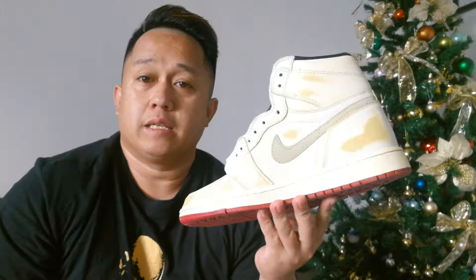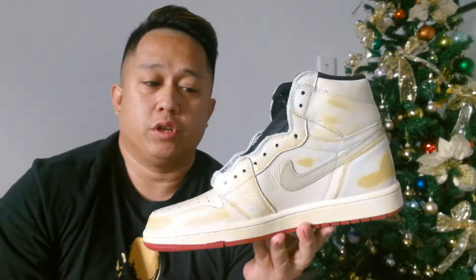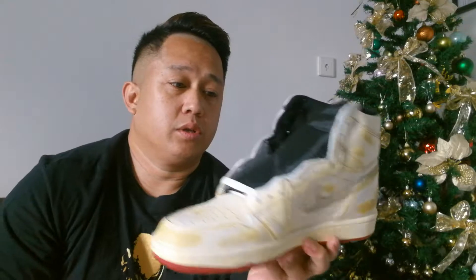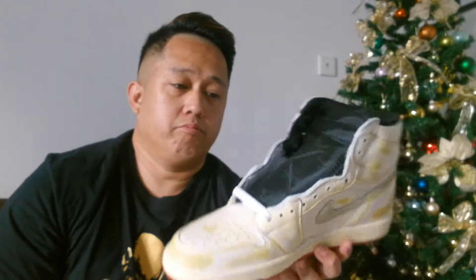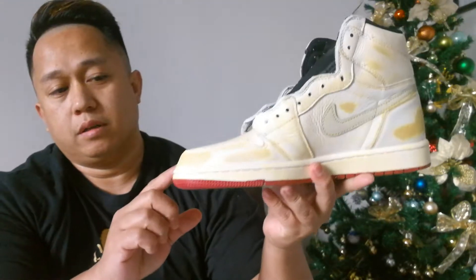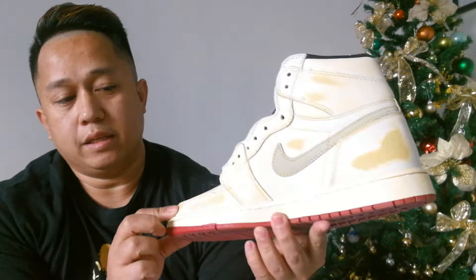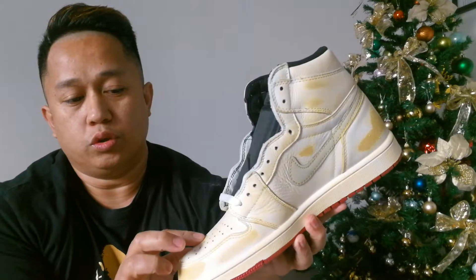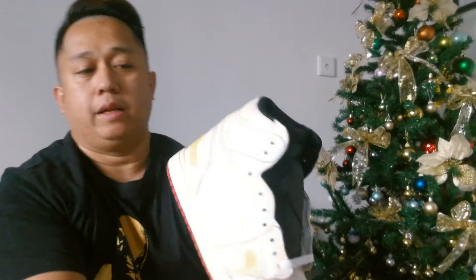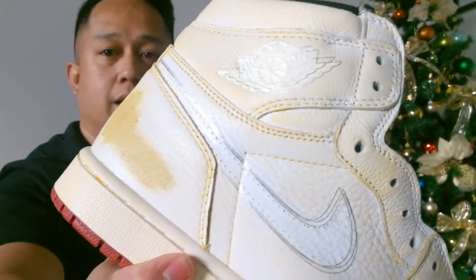He takes you on a point-of-view image of his rides featuring many different countries. This particular shoe looks very cool. All the scuffings here are part of the design — they're not like, you know, an old shoe that's been worn out and sold.